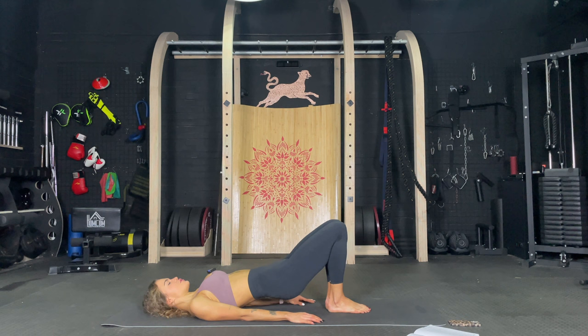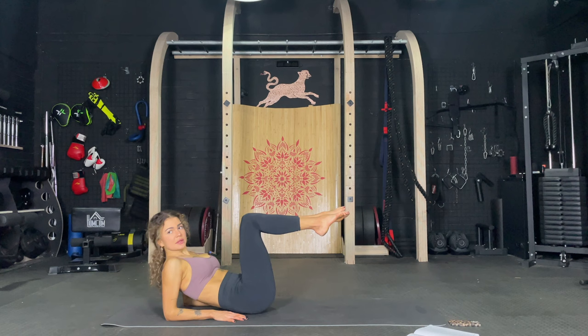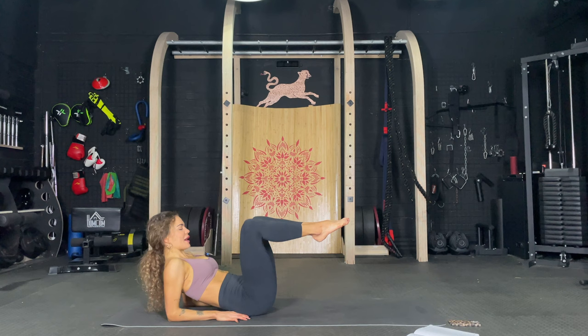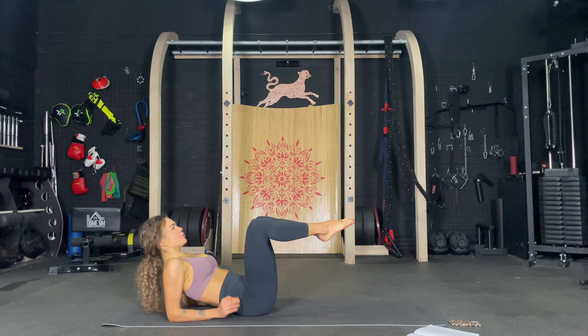Go on your elbows. Perfect. Let's get deeper in those inner thighs. So bend those knees up and we're just going to open and close. Open and close. Let's go. One, two, three, four, five, six, seven, eight, nine, ten. And let's pause. One, two, three, four. Those lower abs are burning as well. Give me ten more. Nine, eight, seven, six, five, four, three, two, and one.